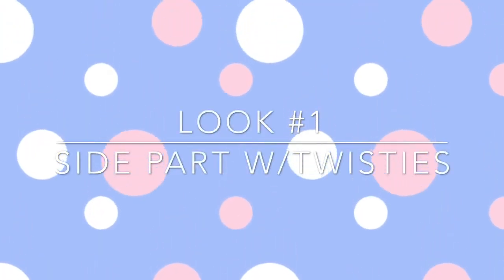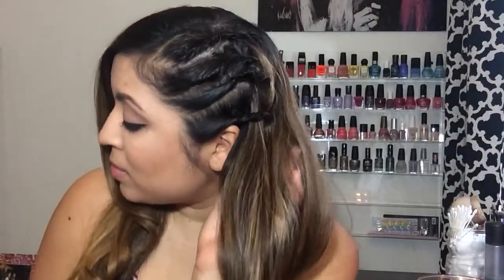For the first look you're going to need some bobby pins, some hairspray, and a little comb with a sharp end so that you can divide your hair into pieces. You'll also need a straightening iron. Let's get started — first make sure your hair is brushed out.